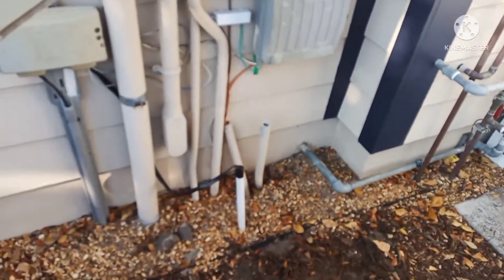Hi guys, how you doing? This is out of Palm Beach. Today we're going to change a 150 amp main breaker to a 200 amp main breaker and also add a disconnect. I'll show you how to do it. It's kind of simple because the ground rods are already there, so we don't have to do any ground rods. We just have to wait for the power to be shut off.